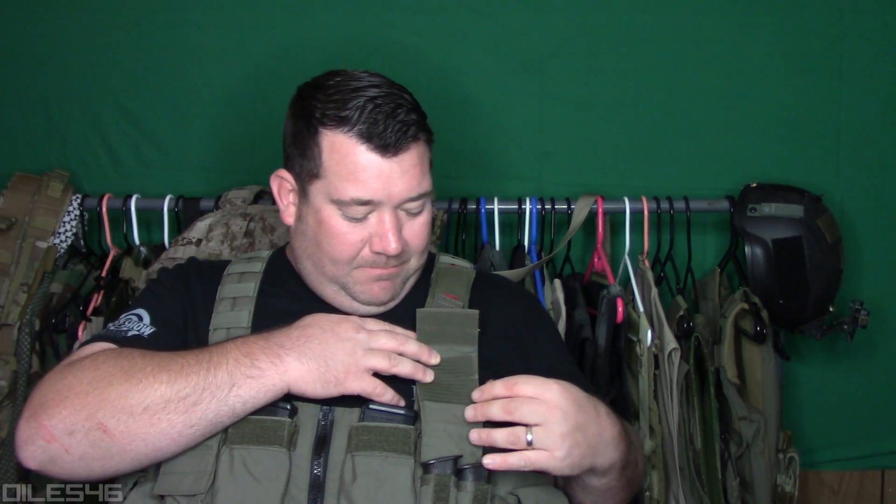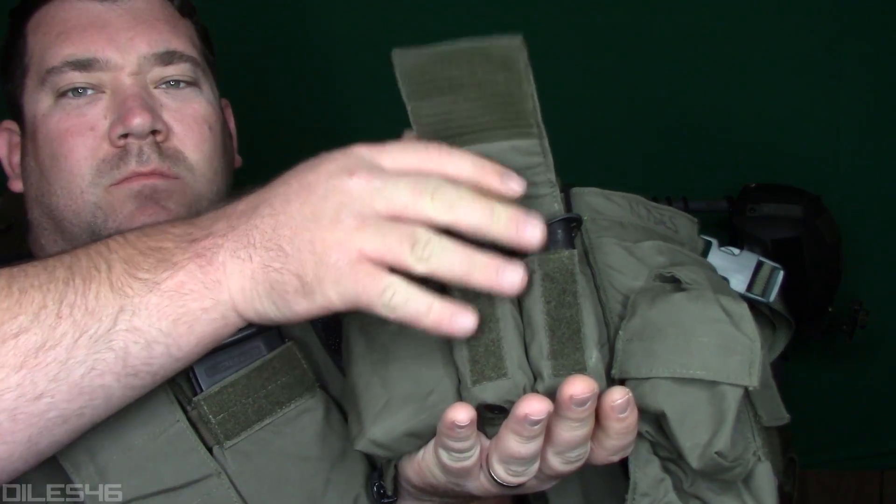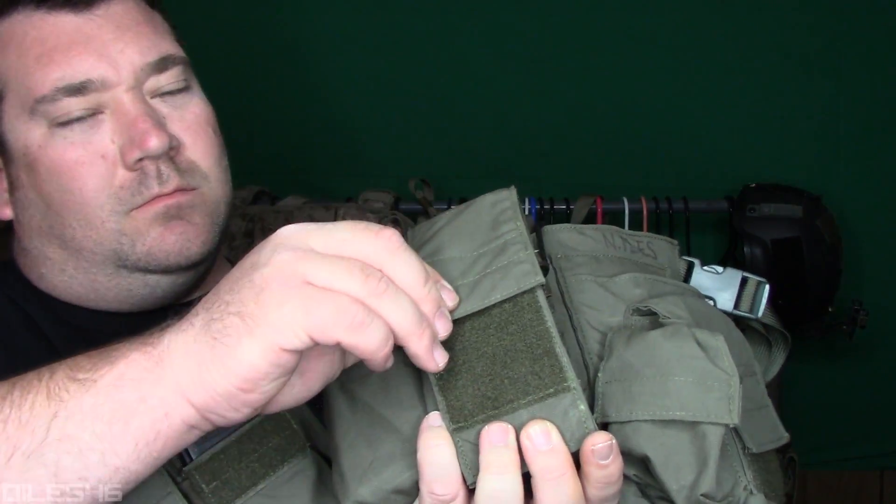On the left side of the rig, on the last M4 mag pouch, you're going to have an exterior pouch with an additional secondary flap. That's there to hold two magazines or anything of similar size — flashlights, multi-tools, whatever you fit in there. It's got its own flap which makes retention awesome for any size items you're holding in there.